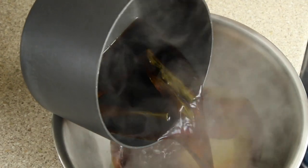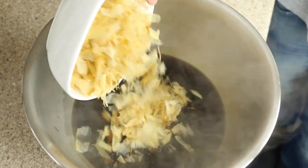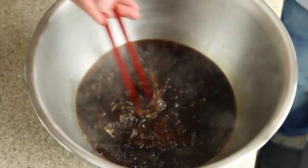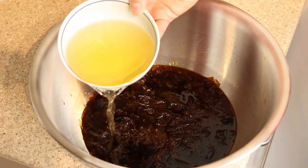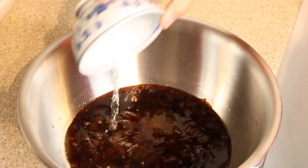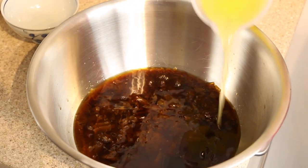Transfer the sauce to a large bowl, then add a large handful of dried bonito flakes. Once the sauce has cooled down, add 200 milliliters of rice vinegar and the lemon and orange juice squeezed earlier.